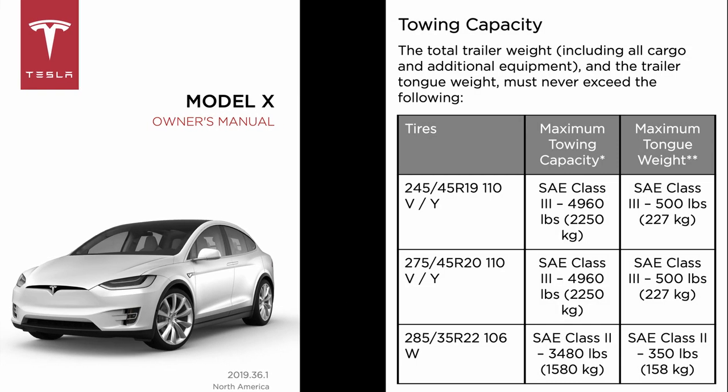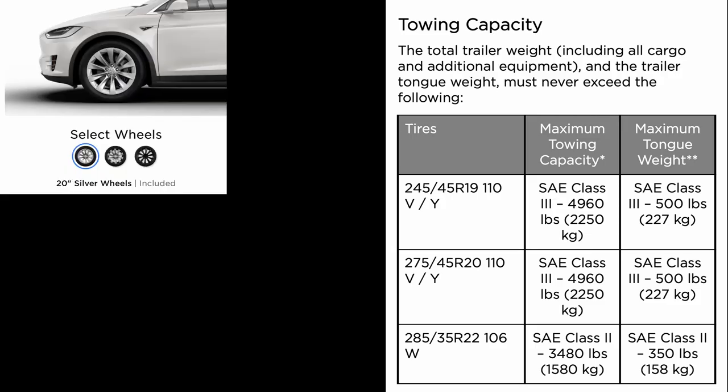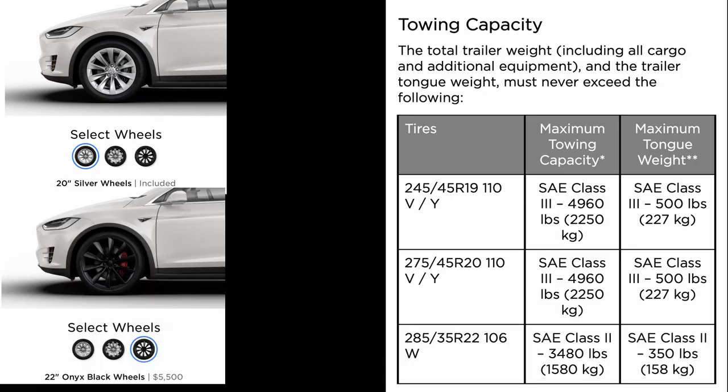One thing to note right off the bat is how much the Tesla Model X can tow. Basically if you're using the 19 or 20 inch wheels you're going to be able to tow up to about 5,000 pounds with a maximum of 500 pound tongue weight. However if you're using the 22 inch wheels that lowers to about 3,500 pounds of towing capacity and about 350 pounds of total tongue weight.